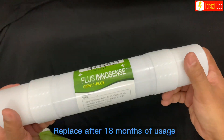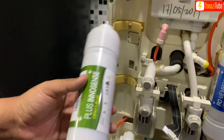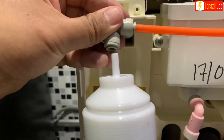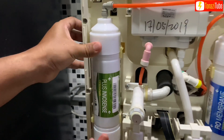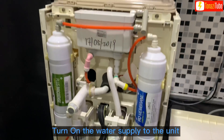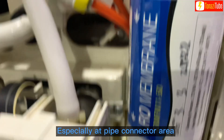Replace after 18 months of usage. Insert the pipe connector to the new filter. Turn on the water supply to the unit. Check and inspect for water leakage, especially at the pipe connector area.